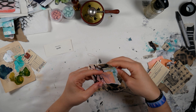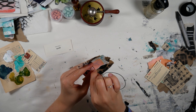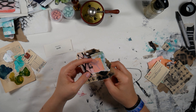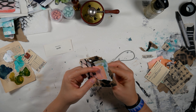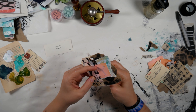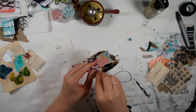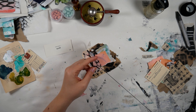Now I'm going to do my stitching. I'm just using some DMC thread — it's a thicker one, kind of twisty. I think it's like pearl thread, but it's not shiny or anything like that.